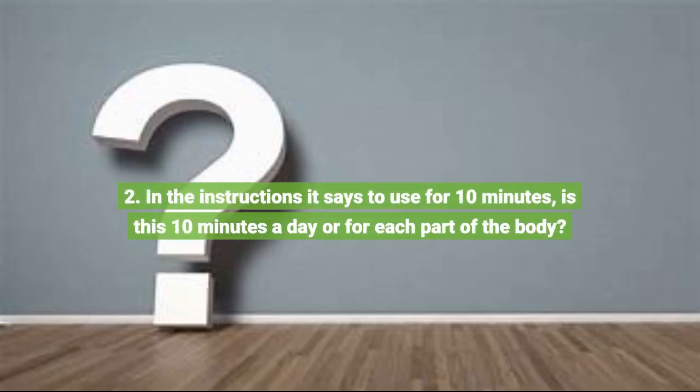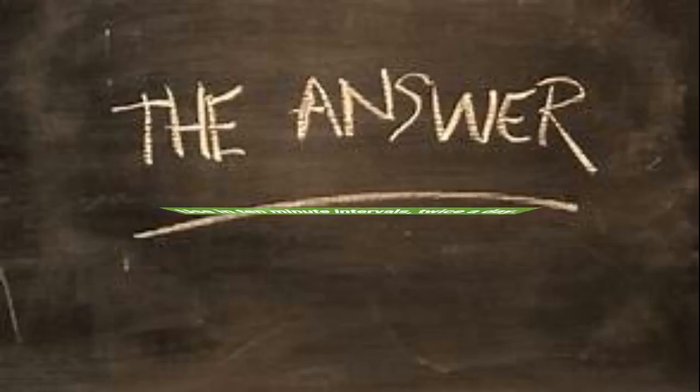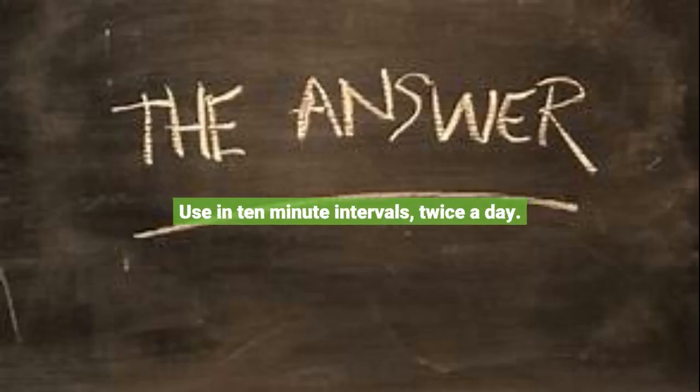Question 2: In the instructions it says to use for 10 minutes — is this 10 minutes a day or for each part of the body? Use in 10 minute intervals, twice a day.